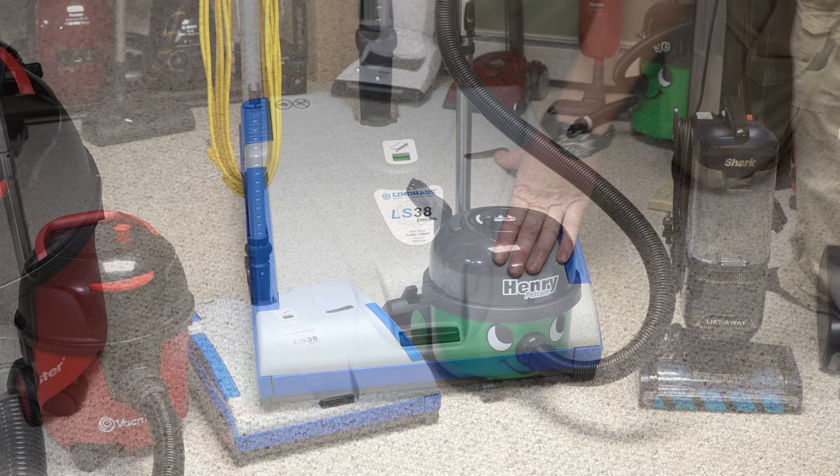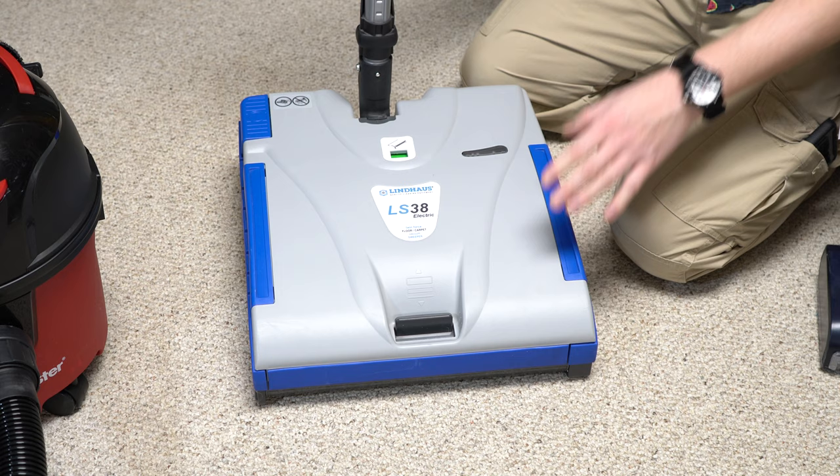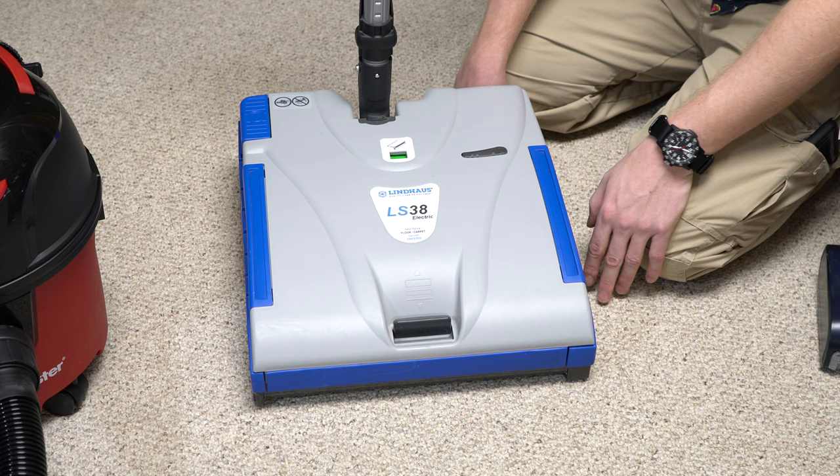Upon testing the Lindhaus, a couple things. This gate has three positions that opens up in the front. The problem is on my soft-pile carpet this thing's a little hard to push, so I have to leave the gate open — that's fine, but then a little bit of suction bleeds out, a little more than I'd like.